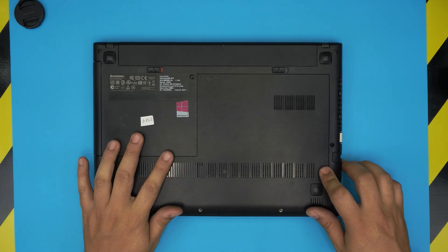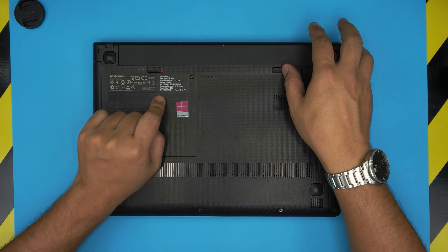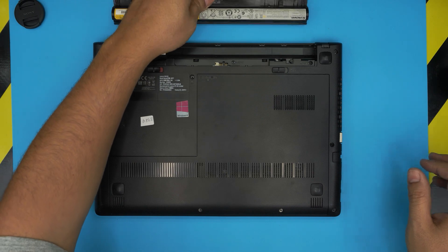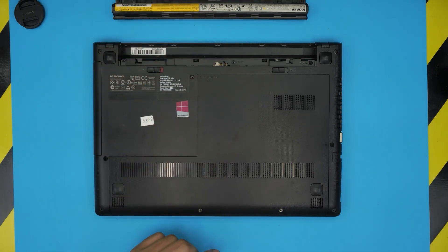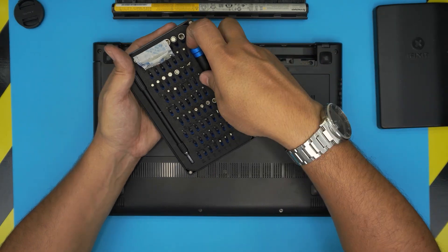First, on the bottom side, you want to remove the battery. Put it in the unlock position — slide this clip towards the right and remove the battery. Next, grab yourself a screwdriver set. I'm going to be using an iFixit screwdriver set. From here we're going to be using a Phillips number one.